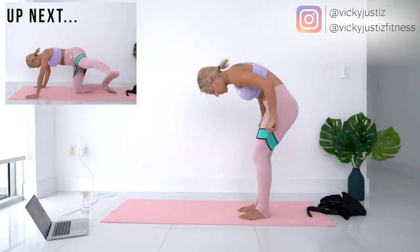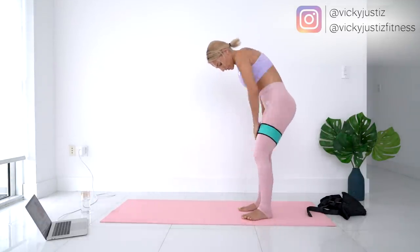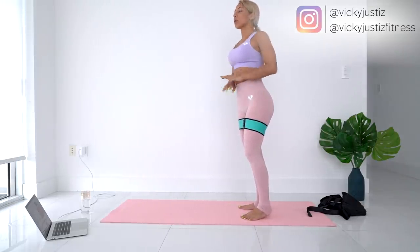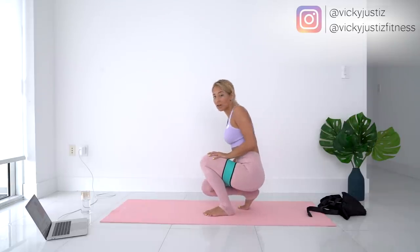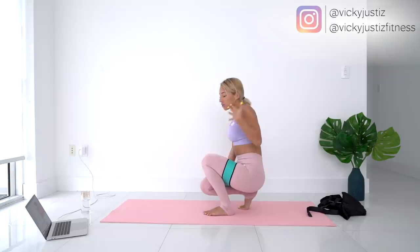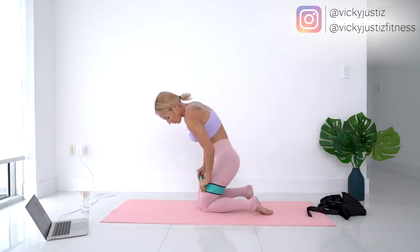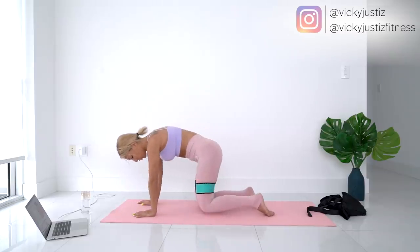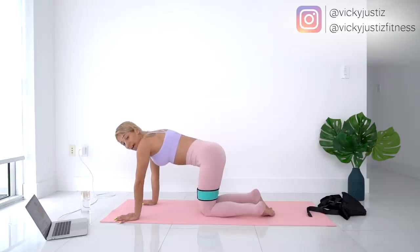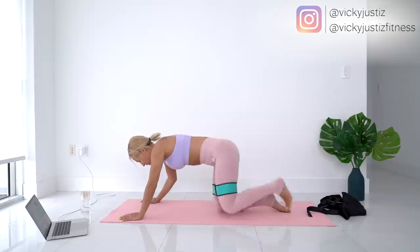With the resistance bands, try to put them as close to your knee as possible. The higher the resistance band is, the less resistance there is and the easier it's going to be — and we don't want that. We might as well make it as challenging as possible so we can see the most results in the least amount of time. Put those bands nice and low, somewhere where it's doable for you.